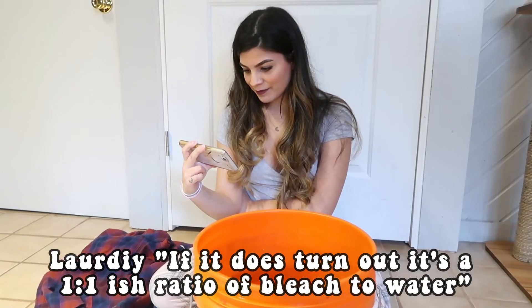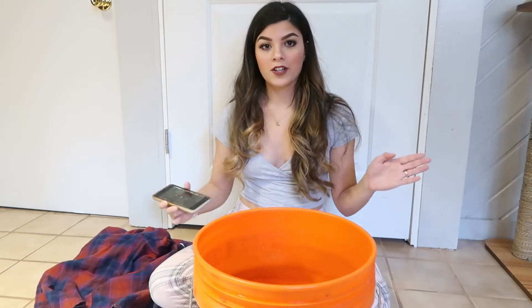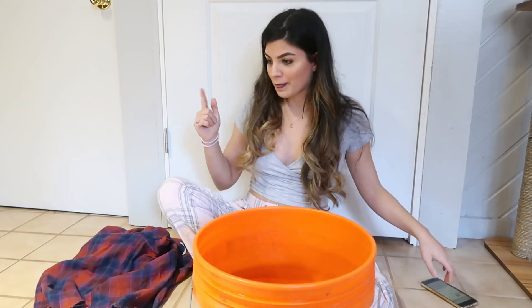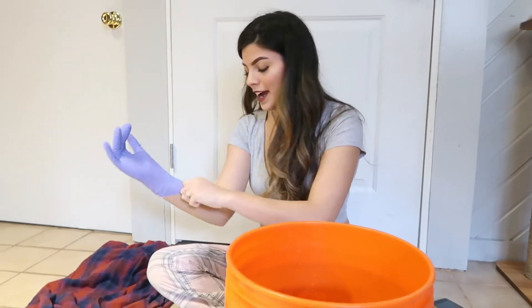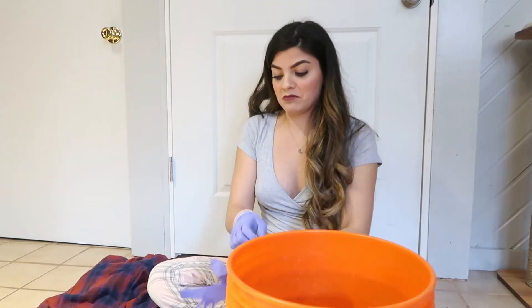If this does turn out, it's a one-to-one ratio of bleach to water. Do you need gloves? Yes. She dipped it in half, so that's what we're going to do today too. I'm just going to do the bottom half.